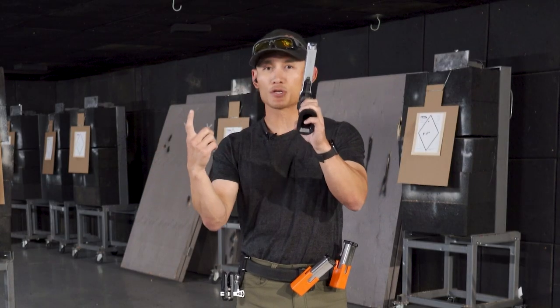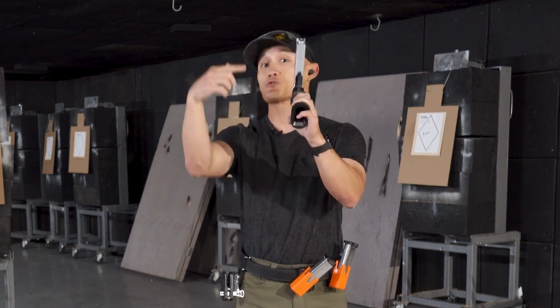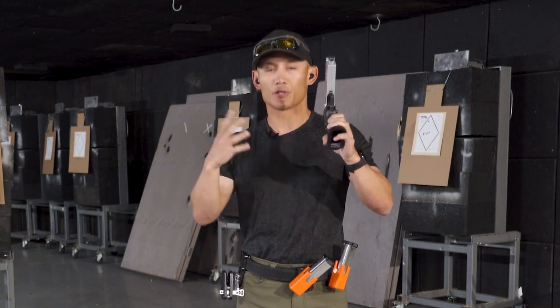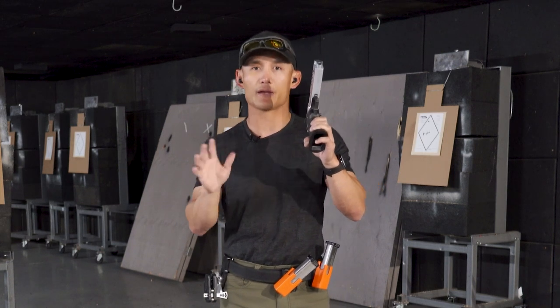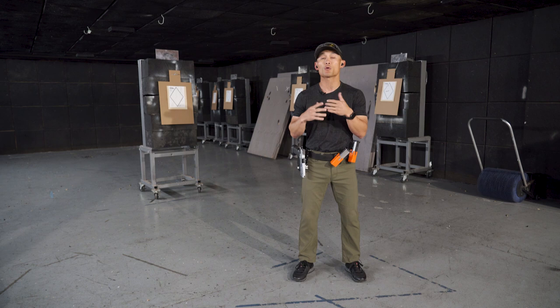I'm going to use a gross exaggeration here — let's say I had my finger all the way through, but I go straight to the rear, you should still have a good shot. Assuming everything else is the same — good grip, good stance, and your sights are aligned — the notion that you have to have a certain area of your finger on the trigger is correct, but also not complete. The more important thing is that you're following the principle of straight to the rear.